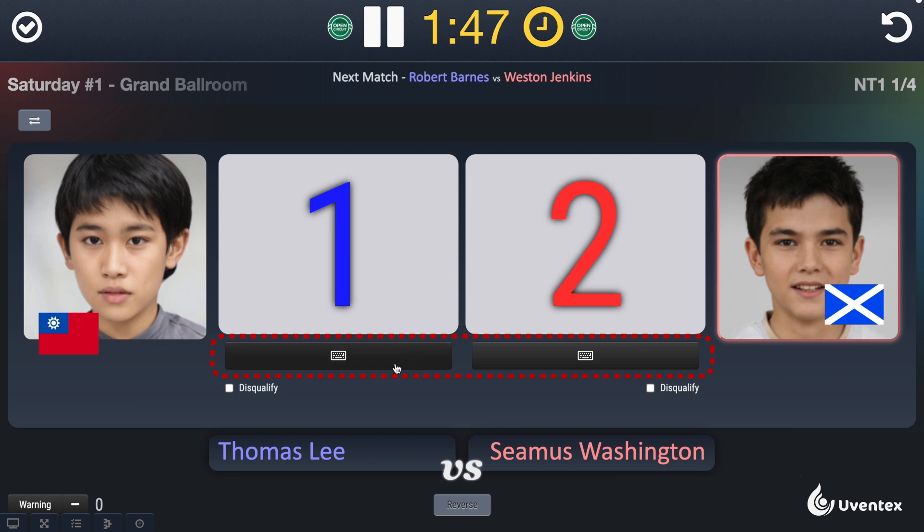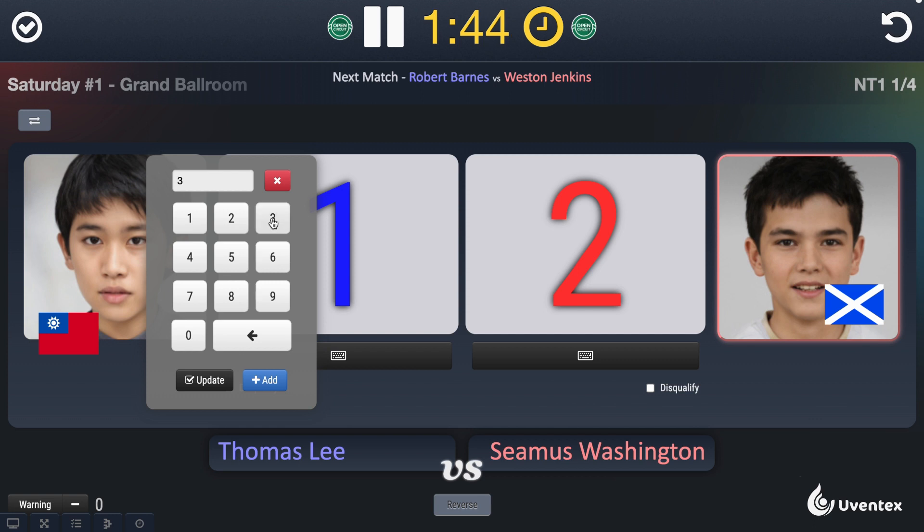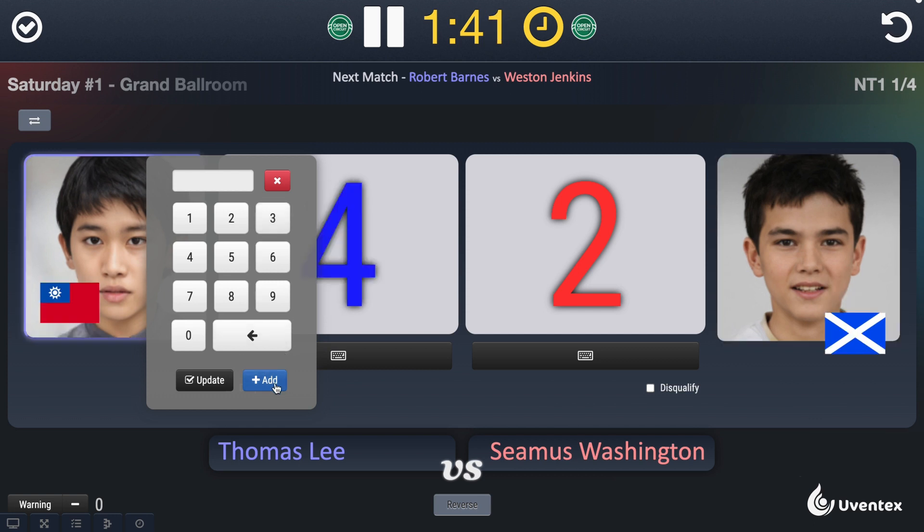If scores need to be corrected, click the keyboard button under the score plate. You have the option to add points to the existing score or update the score with a new value.